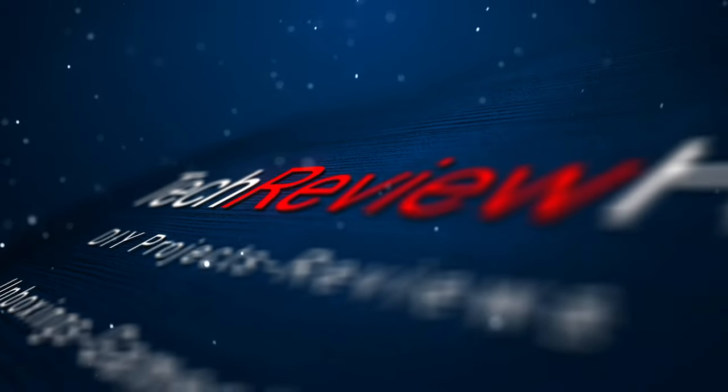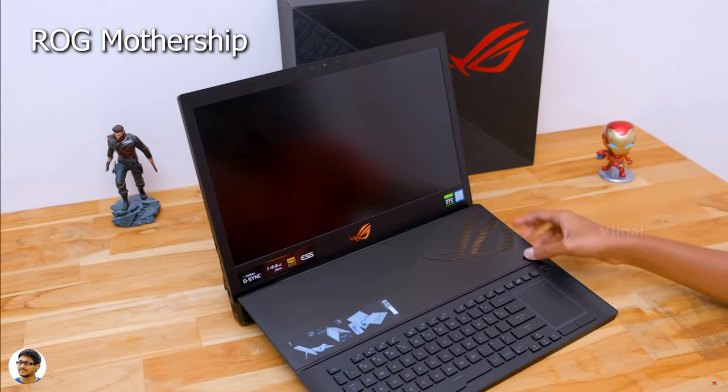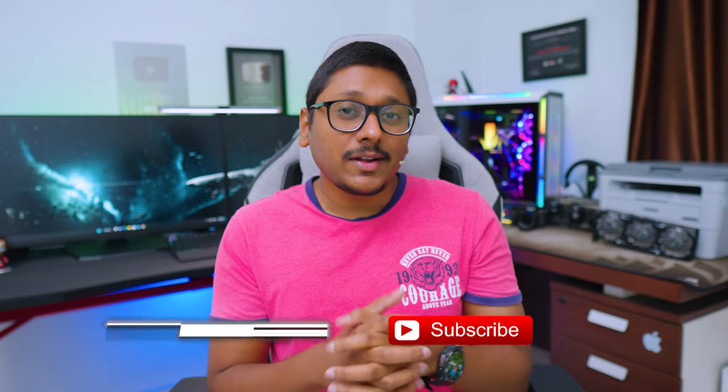The Mini Mothership from ROG. What is up guys, Vimal here and welcome back to my channel. In terms of technologies or brand new innovation, ROG never seems to disappoint the audience. Today I have something very interesting to show you all. Remember a couple of years ago when I made a video on ROG's Mothership laptop? Everybody was awestruck because it was a very powerful gaming machine in such a unique design. Now what they've done is they took inspiration from the same model and made a mini version of the Mothership.